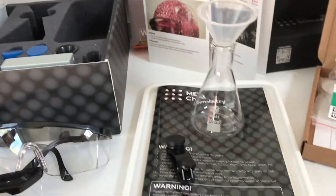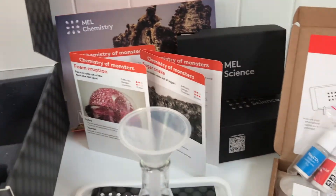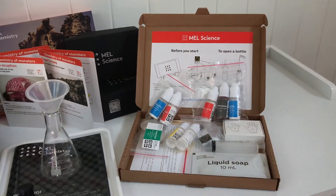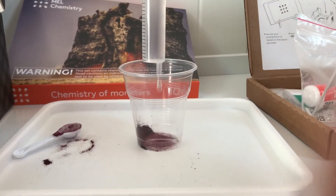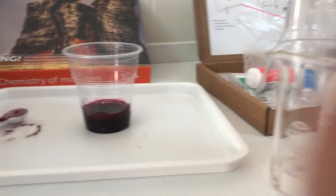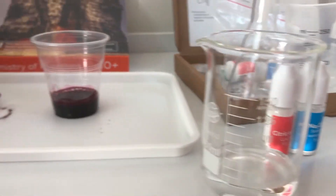Now we've got the starter kit laid out here with the beakers and the safety goggles. You can see we've got the contents of our subscription chemistry set set up here. Let's do an experiment and see what we can do with this. In this particular experiment, we're going to do a "foaming monster," as it's called. The idea is we're going to mix a few substances together and make some foam explode out of the beaker.